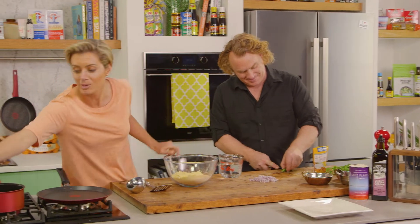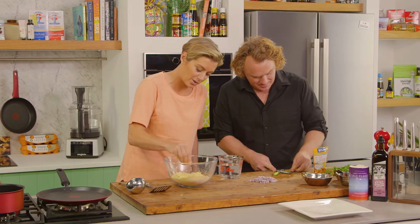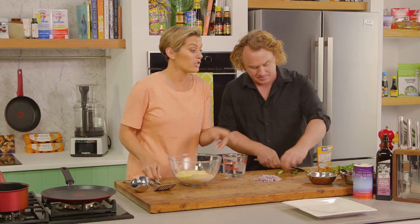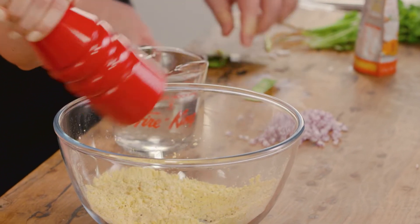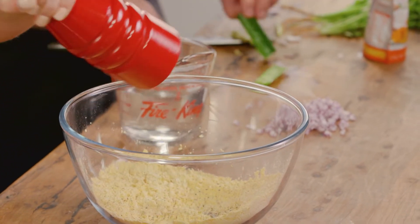I'm just going to add a bit of salt as well — some nice Murray River salt flakes, just in there. And I'm also just going to do some black pepper. You can see we've really infused that batter already.